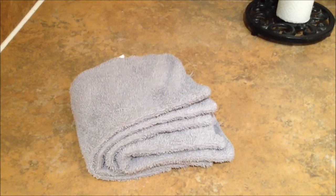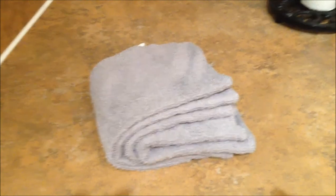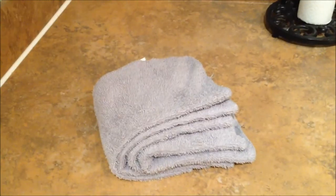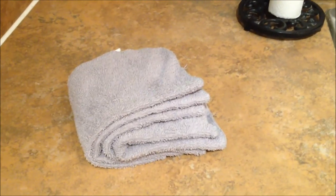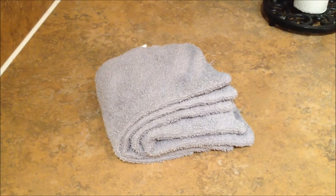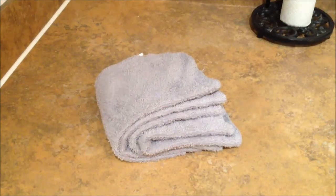My washcloths are out of the dryer. I smelled them when they were damp and I smelled them after they were dry, and they smell fresh and clean — I don't smell any sour. I'm really happy that this worked and I hope you guys find this helpful. I'll be back tomorrow with another video. Thanks guys!